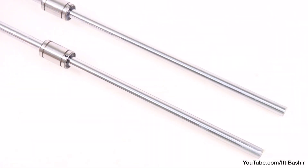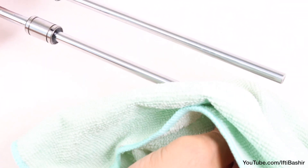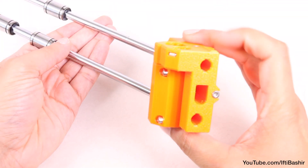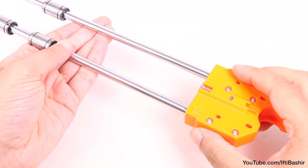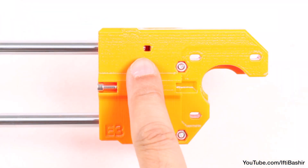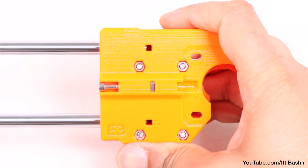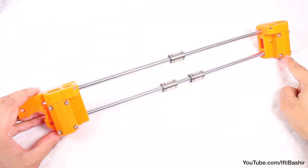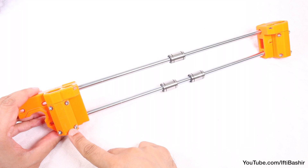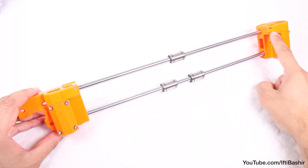With the rods completely inserted into the idler and bearings correctly in place, proceed to wipe any excess grease from the rod ends, before feeding the ends through the X-axis motor assembly. Same principle as before, going in as straight as possible and ensuring the rod ends are firmly all the way in, using the inspection holes to check the ends are touching the screws previously inserted. Note orientation of both ends so the bearings previously installed are on the same side as each other and each end is facing upwards.